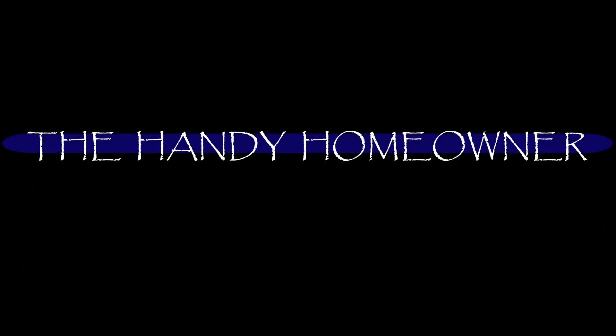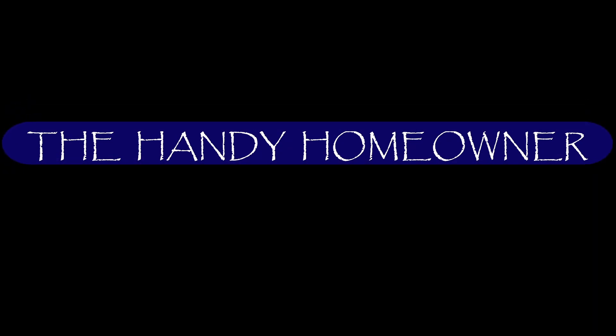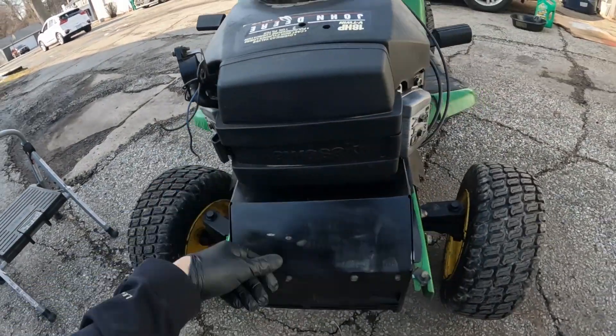Hey everyone, how are you doing? We're going to change the air filter on this John Deere LT190 tractor. I'm going to show you how that's done. This thing has a Kawasaki engine, 18 horsepower.